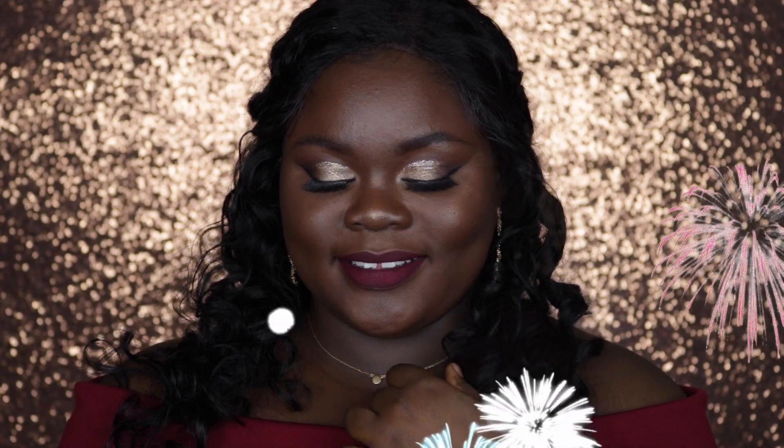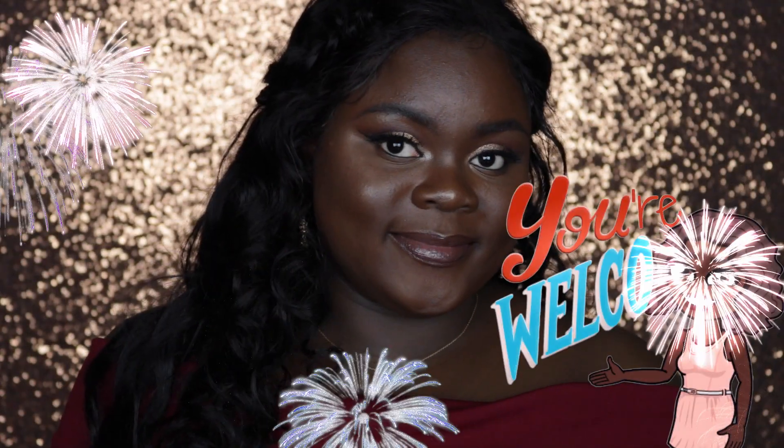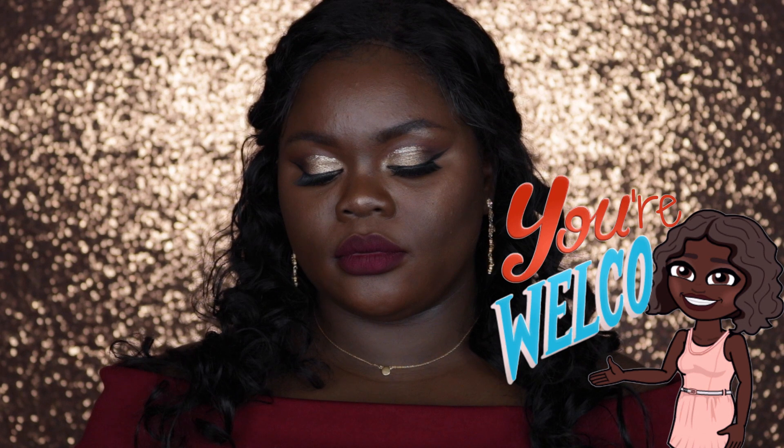Hello beautiful people, welcome back to my channel. My name is Titila and if this is your first time, you are most welcome. If this is not your first time, welcome back. Today's makeup look is a prom-inspired makeup look and if you'd like to see how I achieved it, please make sure to keep on watching.